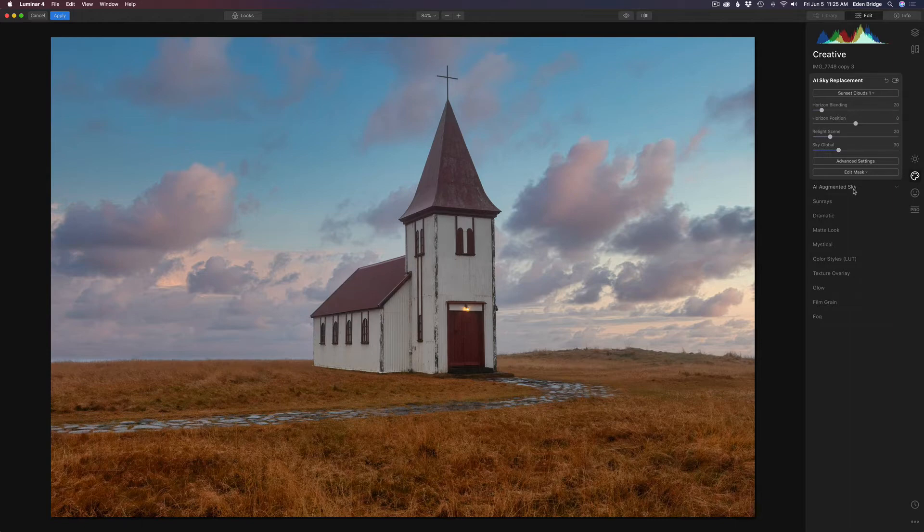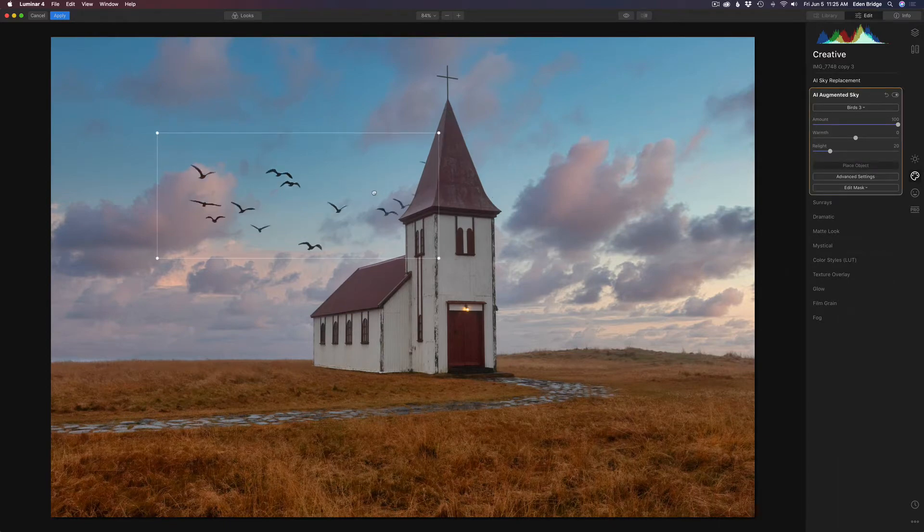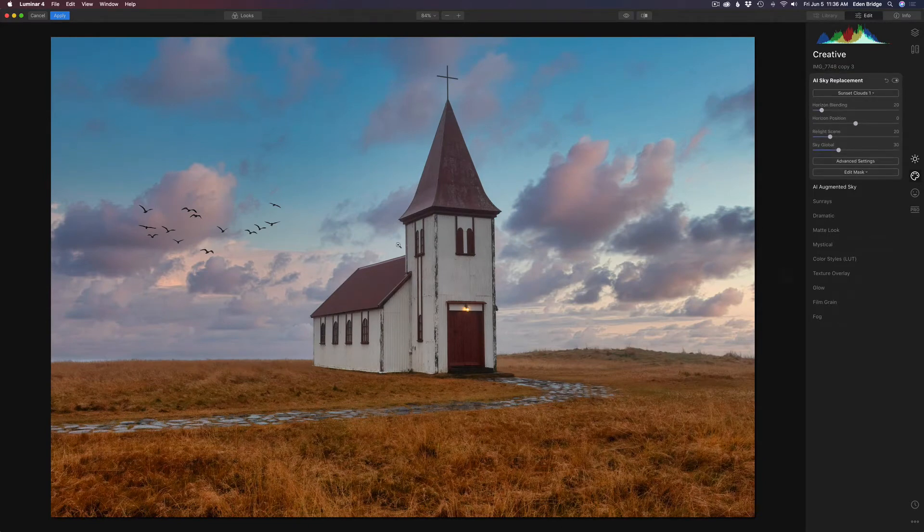Now I'll go to AI Augmented Sky and put some birds in that sky. I think Birds 3 looks cool. I'm going to click Place Object, move them around to where I think they should go, and make them a little bit smaller and put them in a nice little flying area. I'm going to come back to AI Sky Replacement and pull the horizon position down just a little bit — I think that's nice.